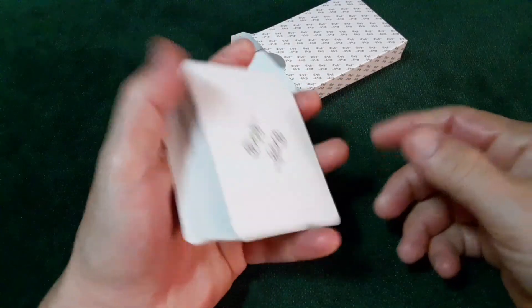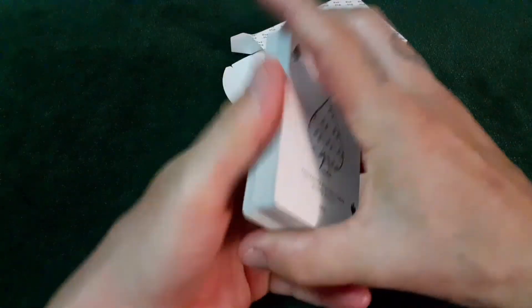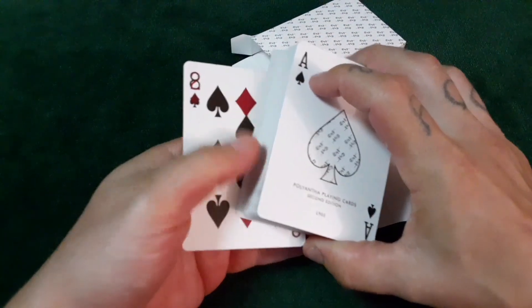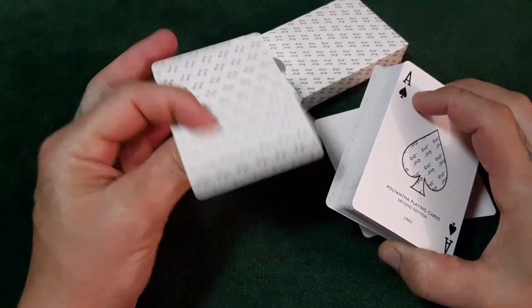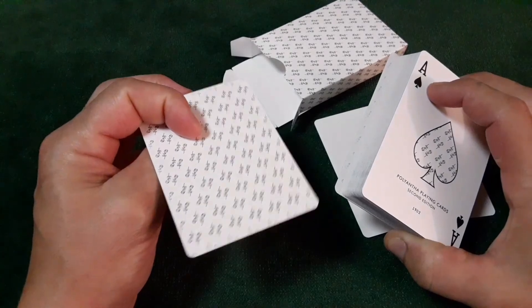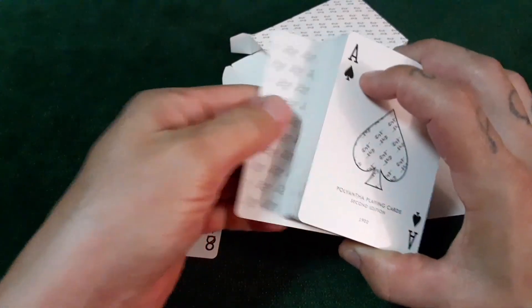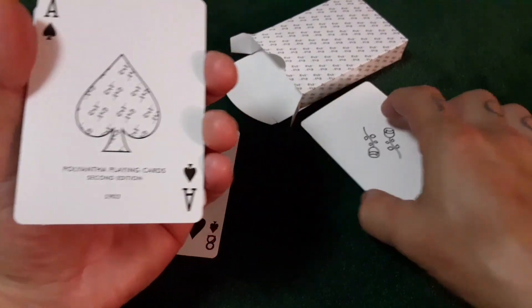With this deck you'll receive two identical Jokers as well as this Gaff card. I'll have to reach out and ask Daniel what he calls this card — I just call it a mesh card, where two cards are meshed together. You'll also receive a double backer. Look at that — Ace of Spades.